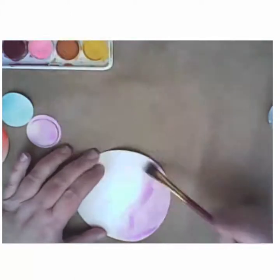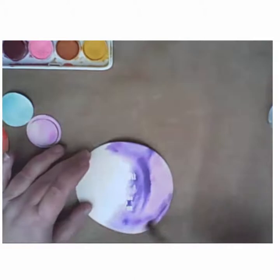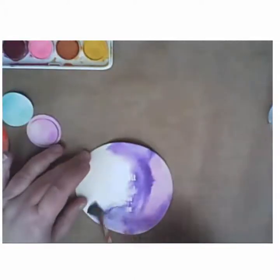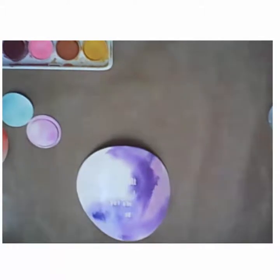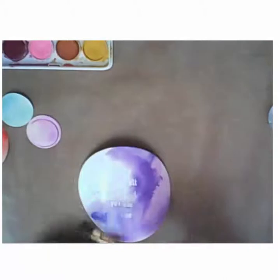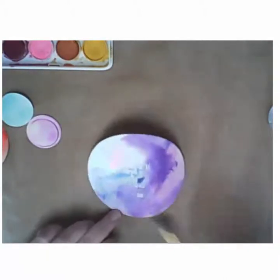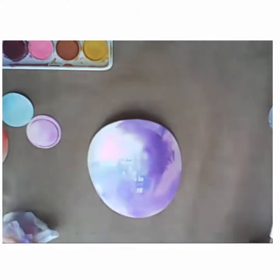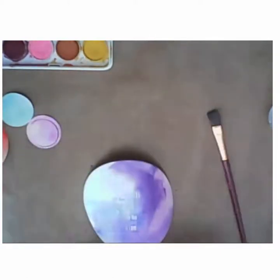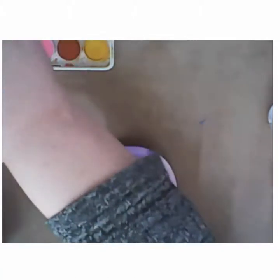I wanted you to be able to see the way that this resists the watercolor. I started out by adding water to the paper first and then getting my paint rather watery so that I could just push it onto the paper and smoosh it around with my brush. I picked it up a couple of times and let it drip into different places, and I added purples and blues and then a teal color after a bit.